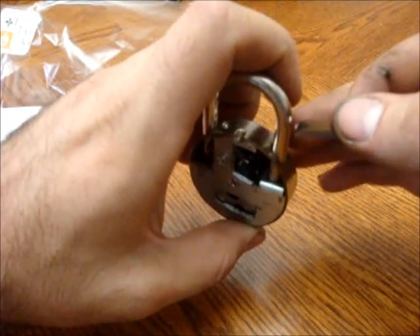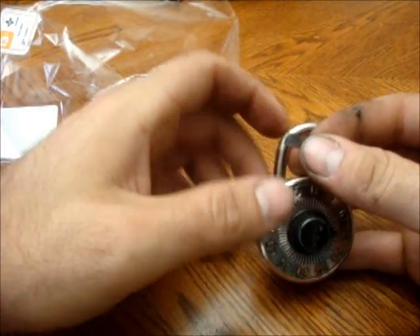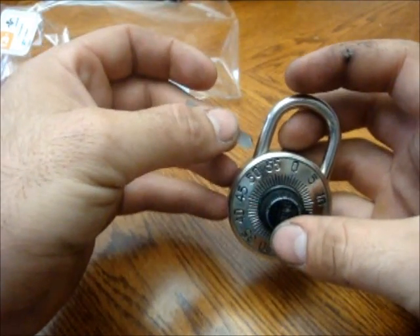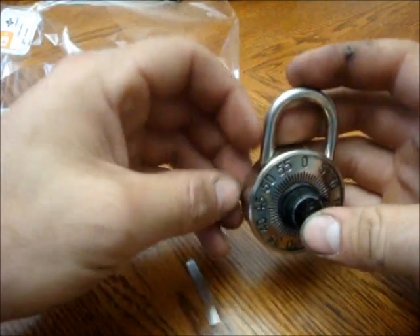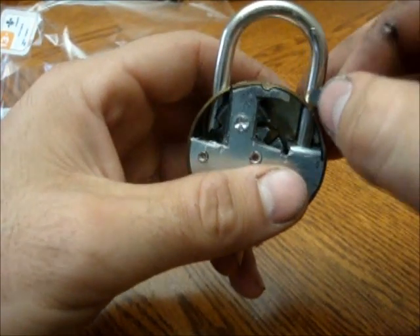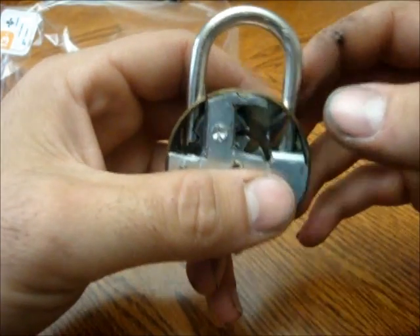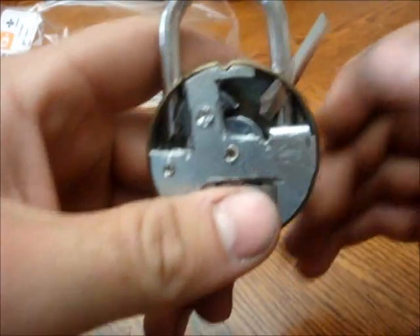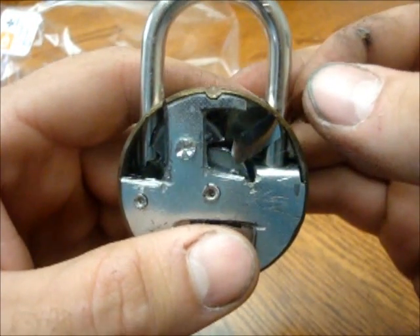First things first, you take it and you slide it in. If you are looking at it from the front, which is the way you are supposed to be normally, take it on the left side with the bend facing you and put it through the shackle. I'll go from the back because now you will actually see how it works. See it slides in, and we are assuming that we don't know the combination so that it is in any direction possible.